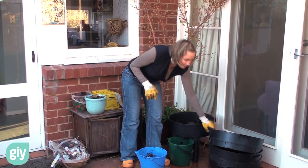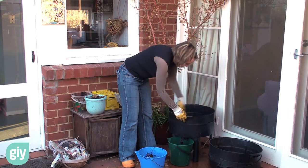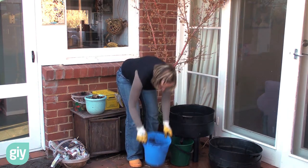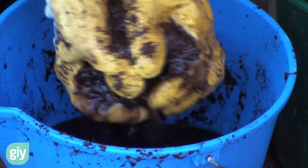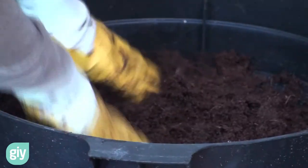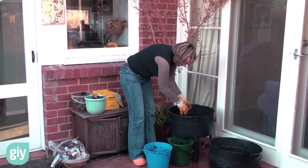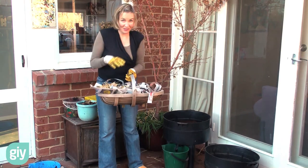Now you can start assembling your worm farm. Take one layer and put it on the bottom. You want your coir to be moist, not soaking, so give it a good squeeze out and sprinkle it all on the bottom. Now you want your newspaper — you also want that moist but not sopping.